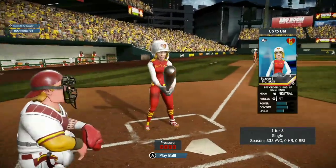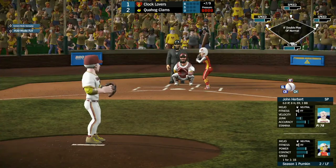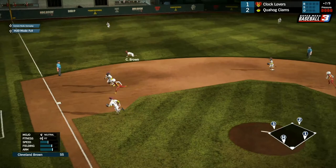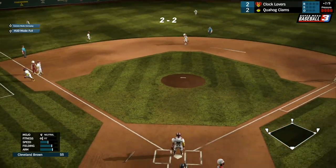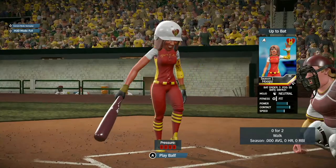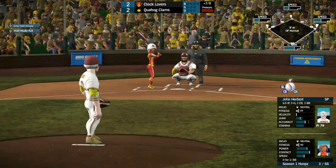Then we got Pumpkin coming up, 1 for 3, struck out at least once. She gives up the single — Cleveland able to make the play but that'll keep the bases loaded with a run scoring. Delicious made it across the plate — game's tied at 2 with bases loaded for Hoops.